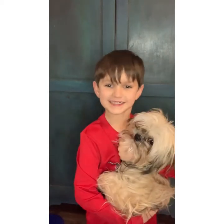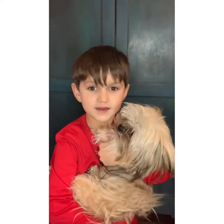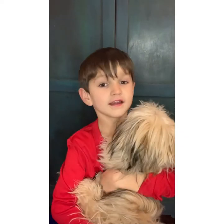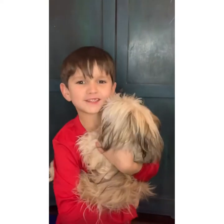Hey guys, welcome back to my channel. Today we're making cinnamon buns with my dog — he's the best boy in the world. His name is Fartle. Let's get started.